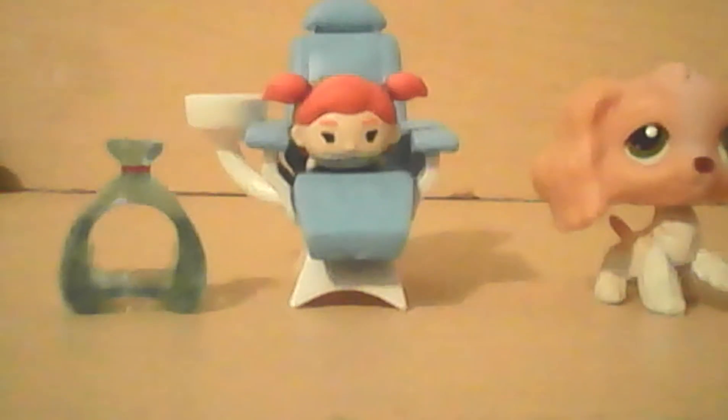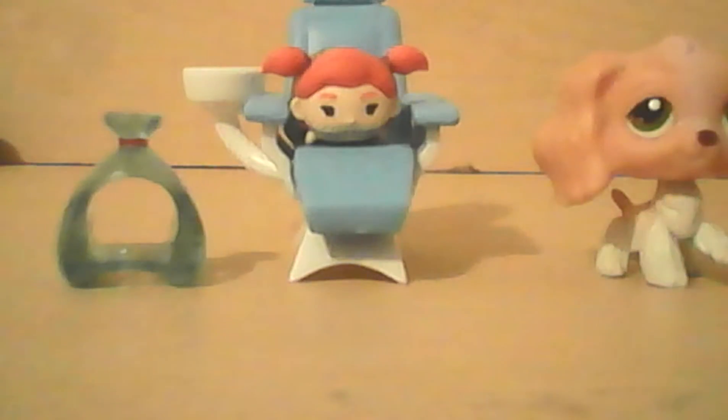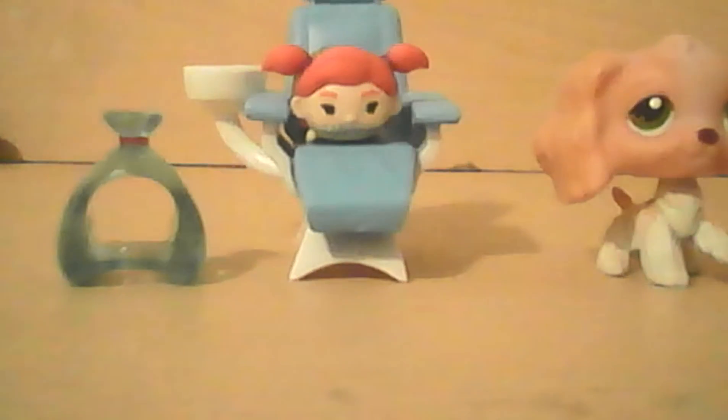I think the proportions are off by a lot. But at least we can use them for Littlest Pet Shop, right? Yep.